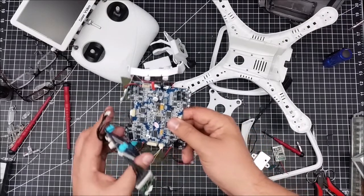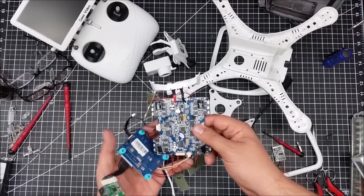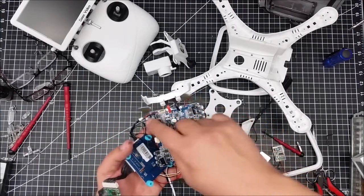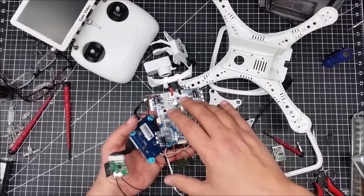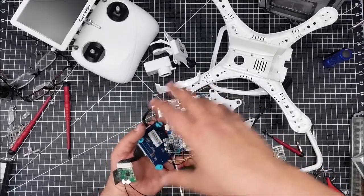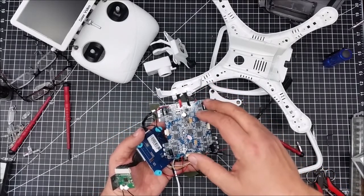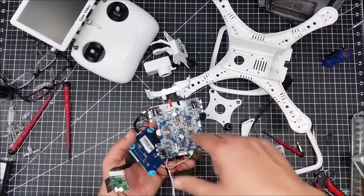I may hack around with that a little bit. Also, the electronic speed control — you can see that the ESC is right on the motherboard on this version. It's not in separate units that plug into the motherboard; everything is soldered together.